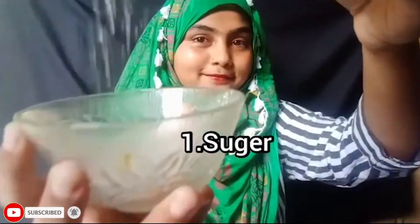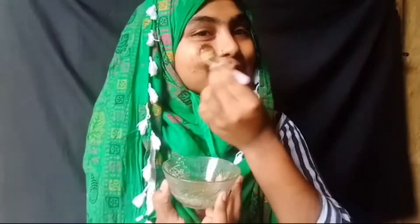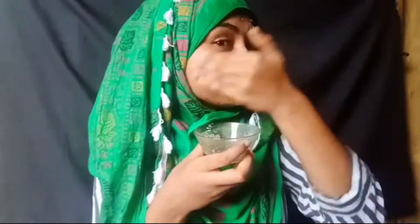So guys, for the next step we need sugar and honey. Mix these two ingredients together and massage for 10-15 minutes. Sugar contains glycolic acid which will help your skin, and honey will naturally provide a glow to your face. After scrubbing for 10-15 minutes, wash your face with cold water.